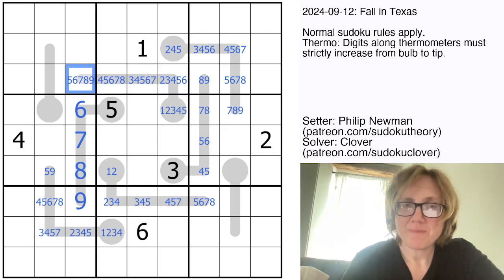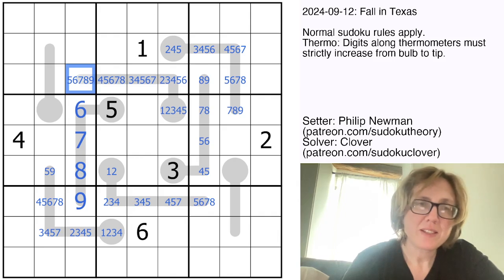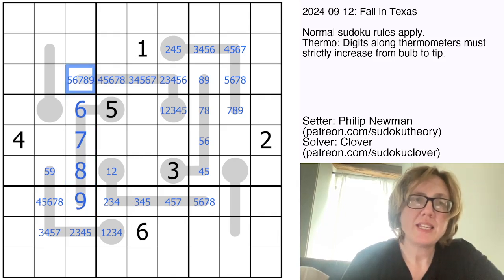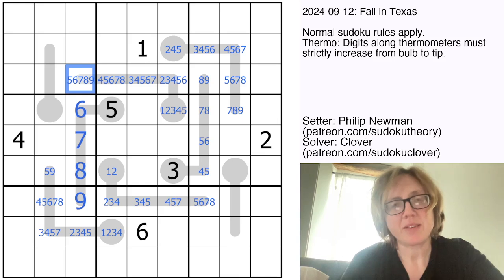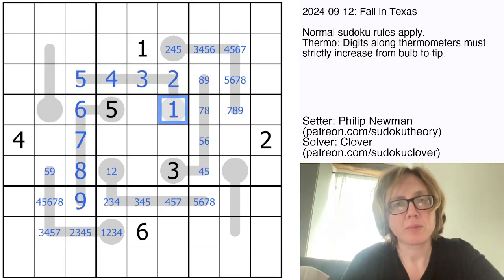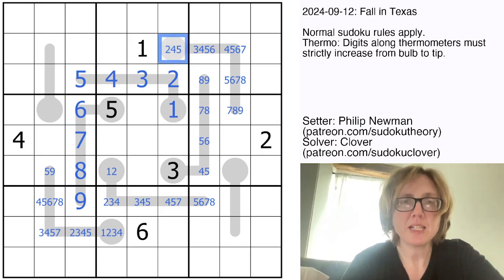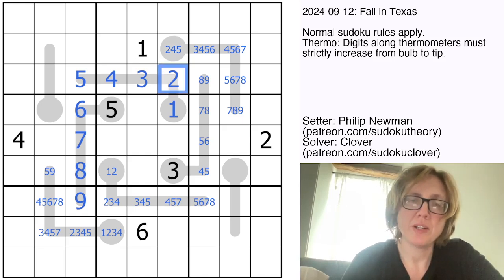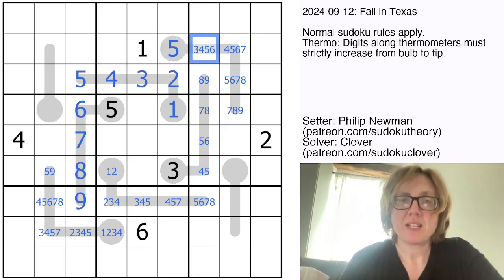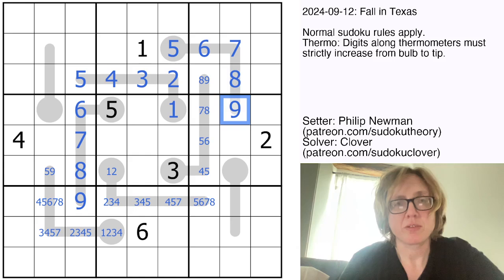Finally, we have found the thermo that's going to unlock this. We have 6, 7, 8, 9 in this column. This digit, because it's on the very end of a length-5 thermo, has to be 5, 6, 7, 8, or 9. We've eliminated 6, 7, 8, and 9 — so that's a 5. And that resolves the rest of the thermo. Now, because of what we've marked already, we have a 2 and 4 in the region. We can eliminate those here, making this a 5, which resolves the rest of this thermo.